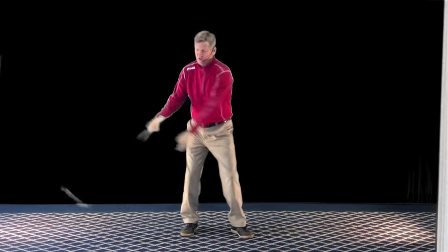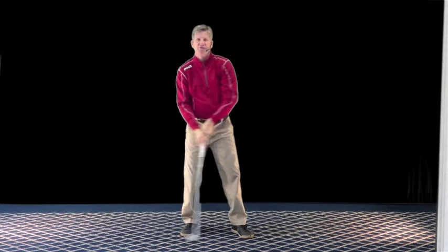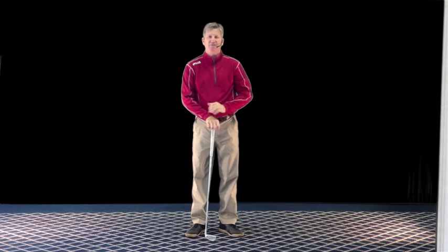If I'm really relaxed, just toss it back there, let it hinge, and it pulls this left arm nice and straight at the top of the swing. Hope this helps, and have a great day.